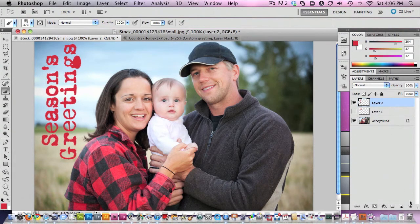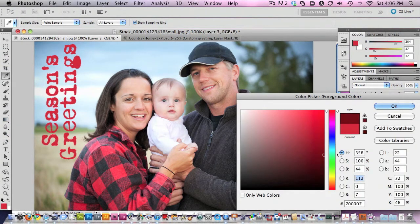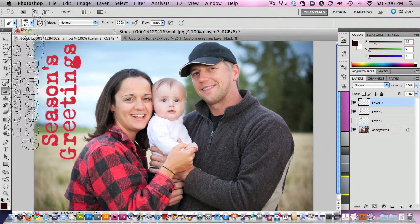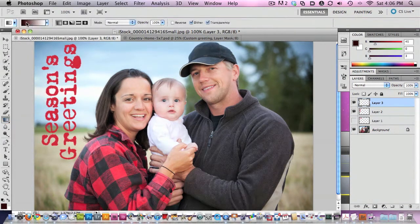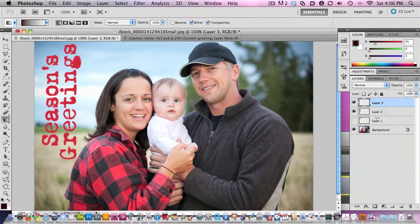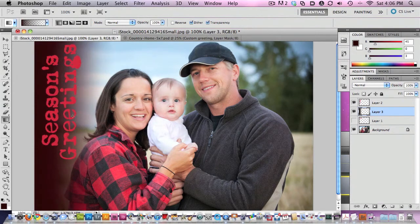Another thing you could do to dress something like this up is you might add another layer and put a little dark gradient over to the side to kind of help set that off a little bit. But this might just depend on your particular image. I'm going to grab the gradient tool and I'm on a new layer. Let's put this below our message and just drop a little gradient in here.